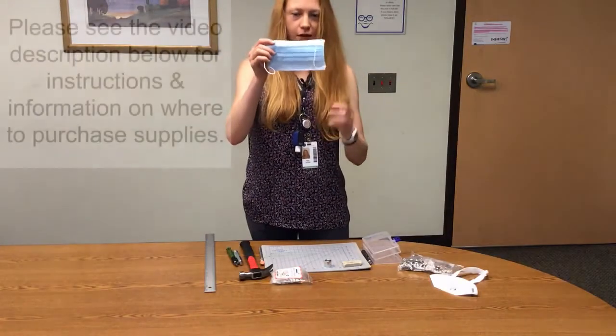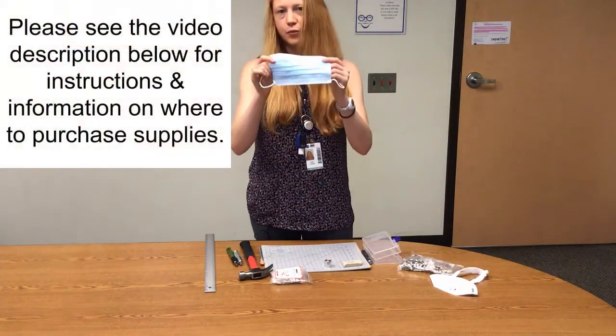We're starting with a standard face mask. You can get them in bulk on Amazon.